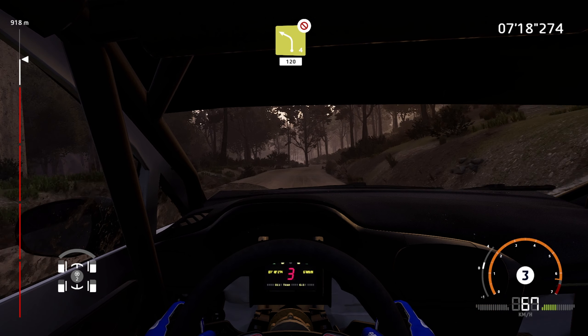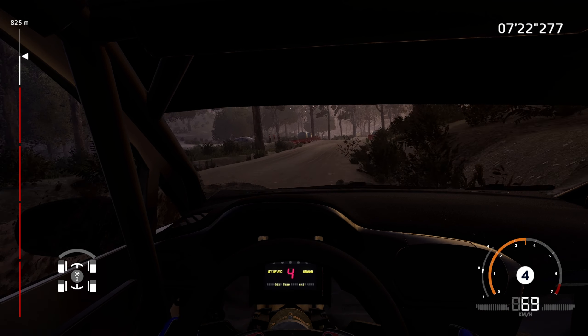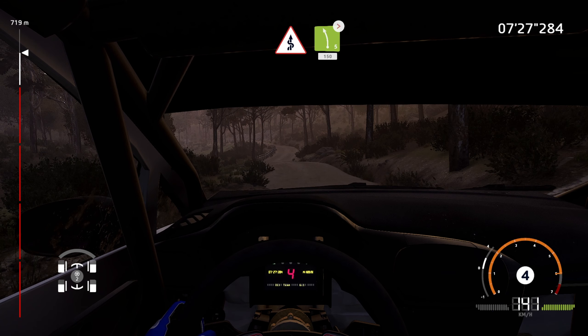Left 4, short, don't cut, 120, bumpy, kink, into left 5, long, tightens, 150, 50.